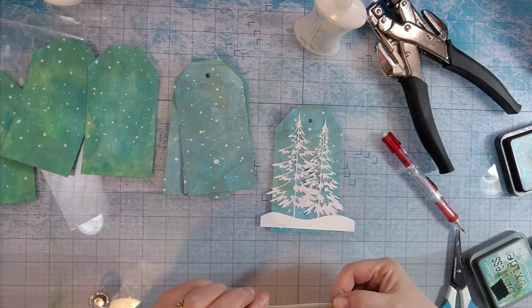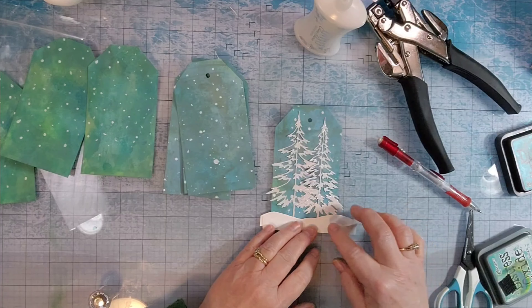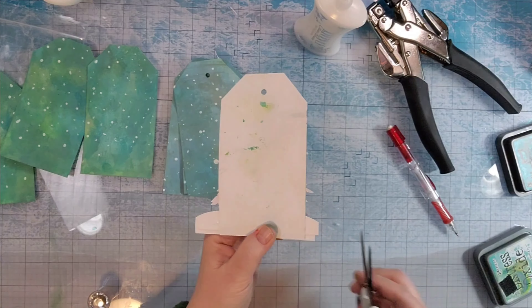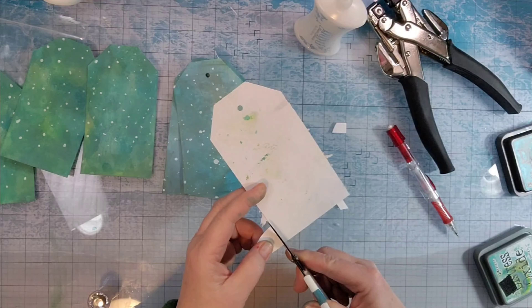Then I took several scraps of paper from my drawer where I keep white and black and silver. And I just free-handed some curves and glued two layers on to represent some snow.